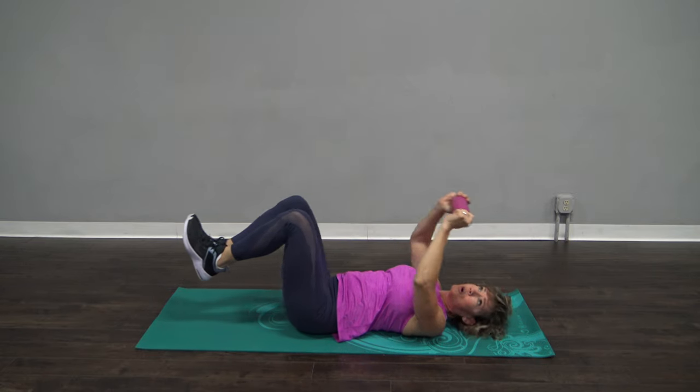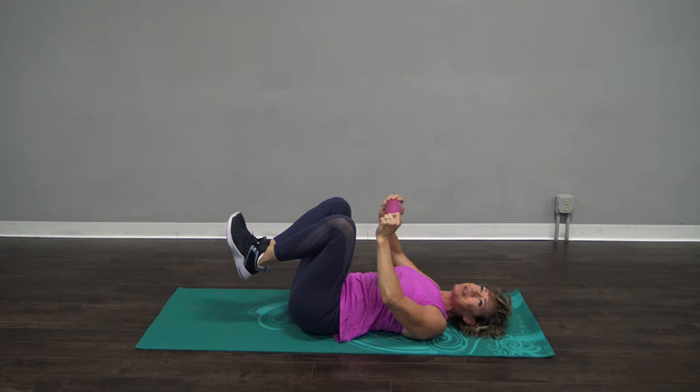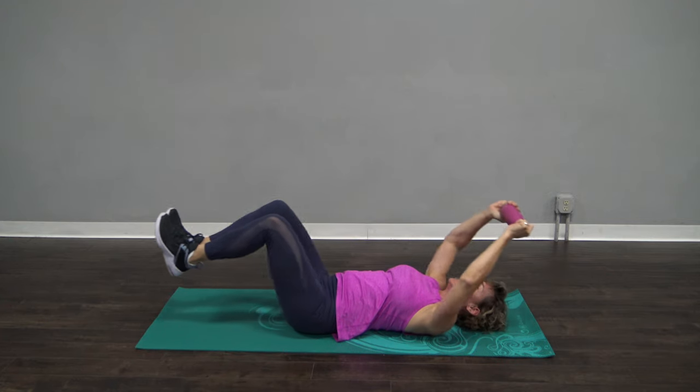Why is this great for the core? Oh my gosh. Any time you lengthen your levers, that is amazing core work.